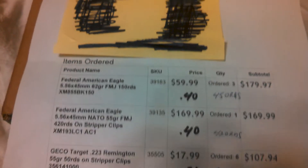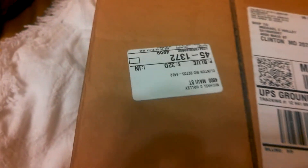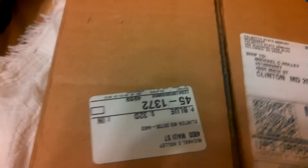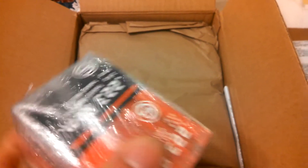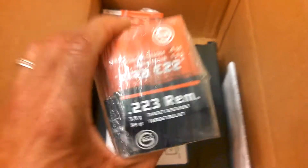So let's do the unboxing here. Let's see what we got up in here. There's Gecko .223. Here's some more Gecko, and the last box of Gecko. So 300 rounds of that. I'm going to get my ammo can.